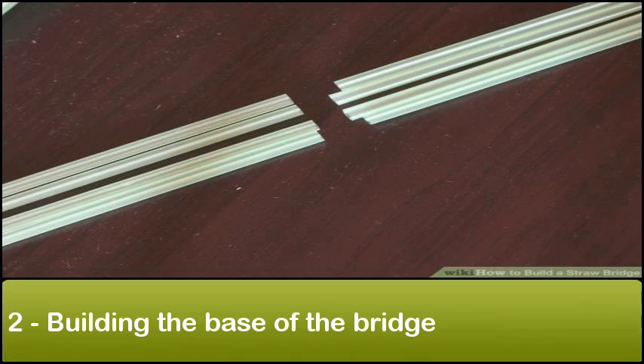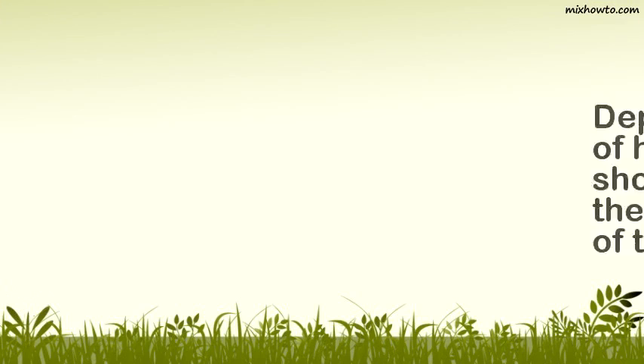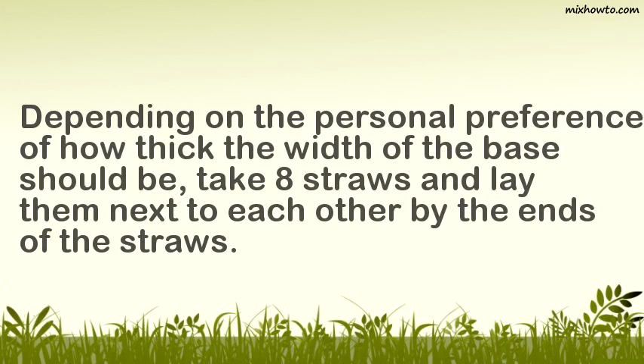Step 2: Building the base of the bridge. Depending on the personal preference of how thick the width of the base should be, take eight straws and lay them next to each other by the ends of the straws.